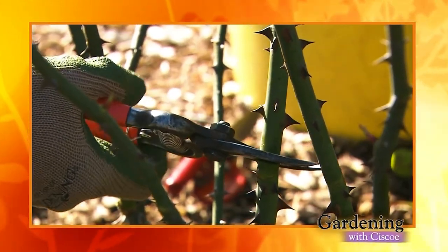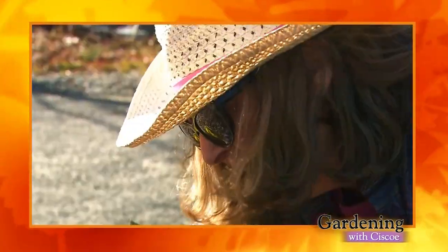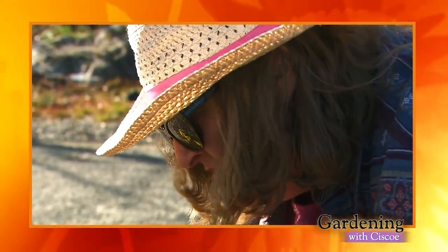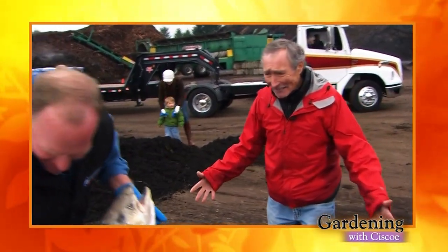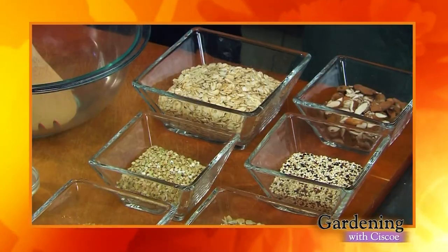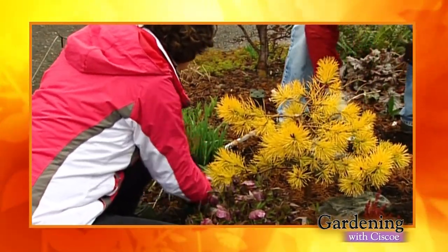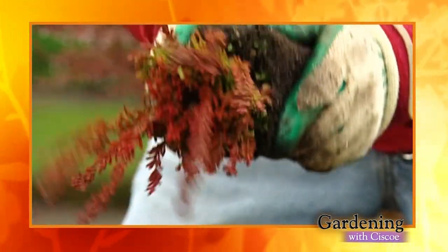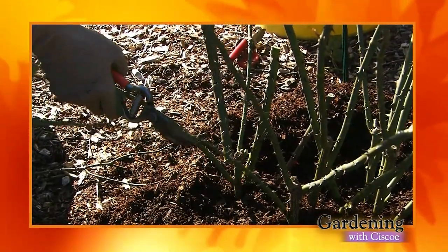Hey, it's me, Cisco Morris. Here's what's coming up on Gardening with Cisco. It's rose pruning season — learn how to prune your difficult characters with help from the experts at the Seattle Rose Society. Visit a local place turning knees into the best organic compost around. We're turning chia seeds into a nutritious breakfast treat, and plant a color combo in your winter garden that doesn't have one bit of green in it. All this is coming up right now on Gardening with Cisco.